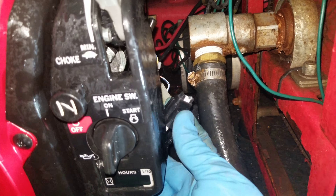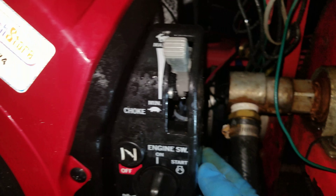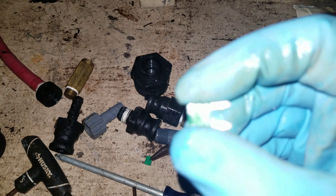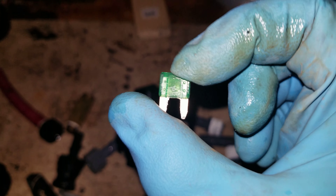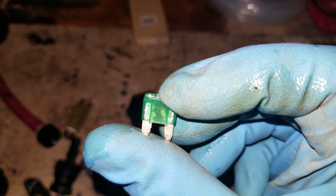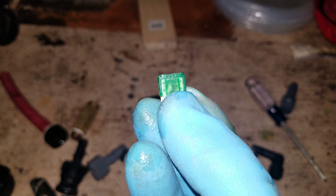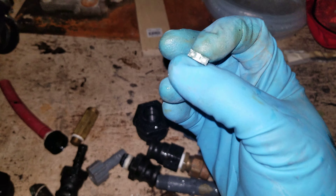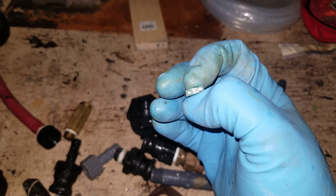So the only big thing it could be is the actual 30 amp fuse that's in here. We'll leave it out and not put the cover back on tomorrow just in case. I pulled the 30 amp fuse — it's going to be hard to see, but you can kind of see there. The crazy thing is shadow-wise it looked like it still had it all there, but you can see that's burnt. So a little 30 amp fuse stopped us from making money today.